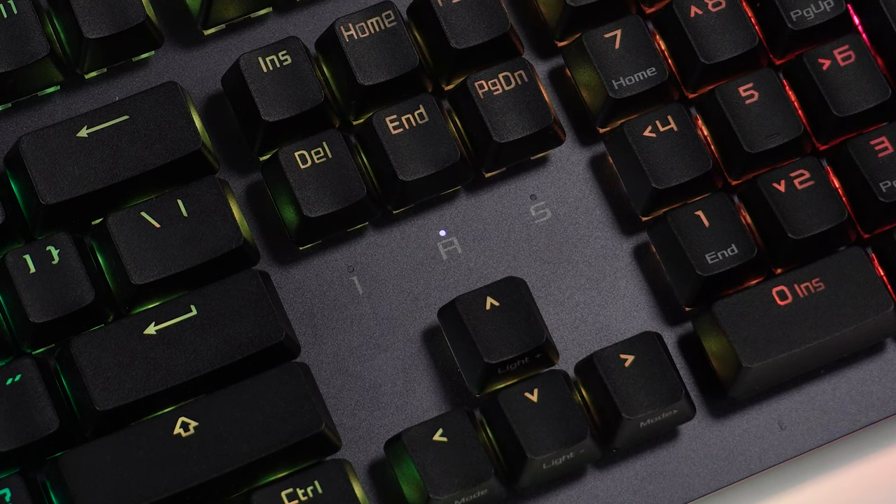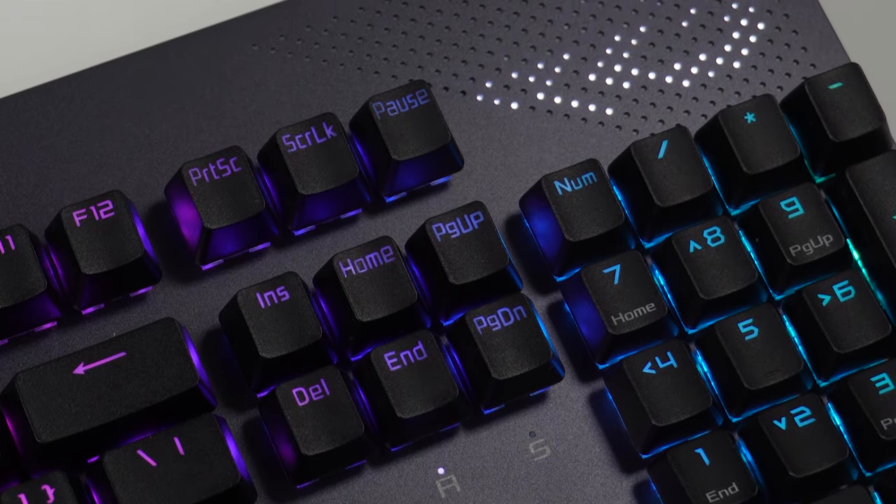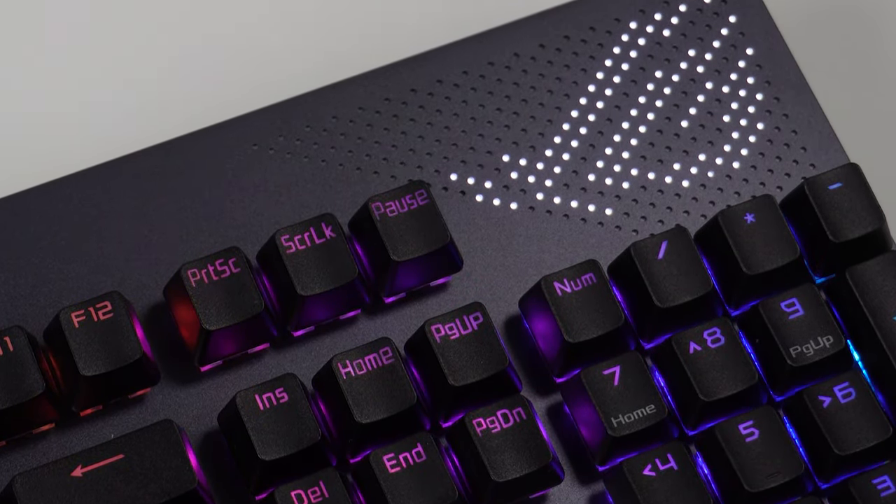Being a full-size keyboard, you get all the function row keys and a number pad on the far right. One thing ASUS has done really nicely is with the number lock, caps lock, and scroll lock indicators — instead of being at the very top where they're obscured by tall key caps, they've been brought down above the arrow keys. So when you're typing you can easily see whether those locks are on or off without peeking over the top of the keyboard. Good job there, ASUS.